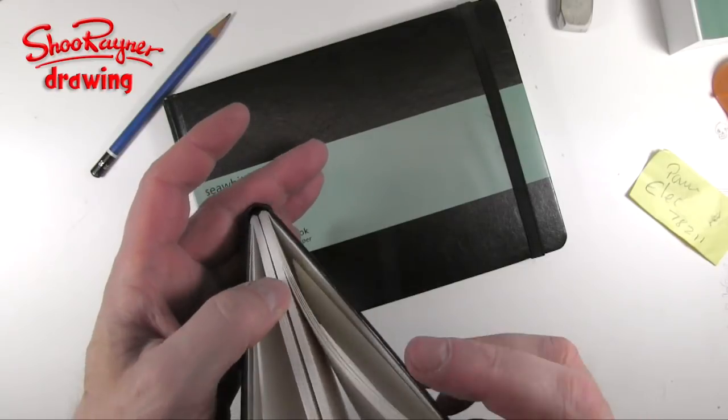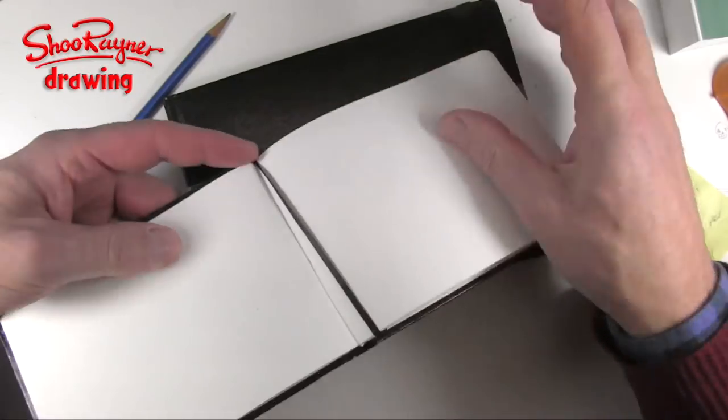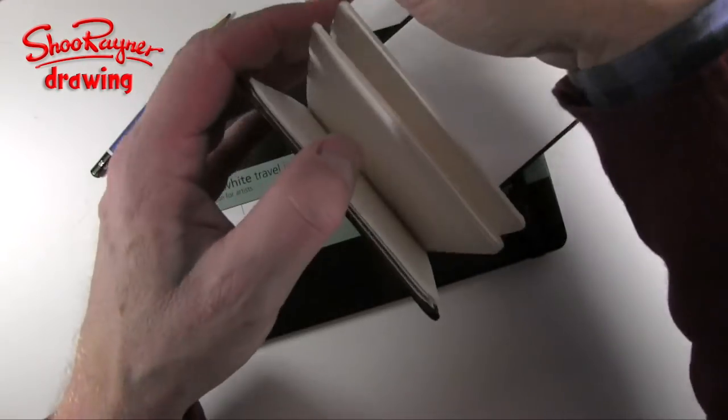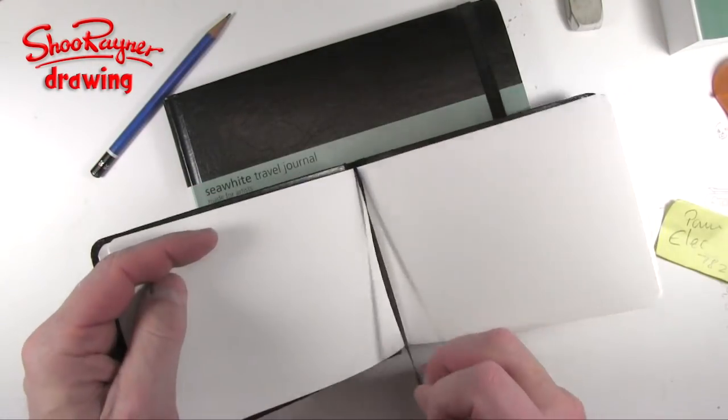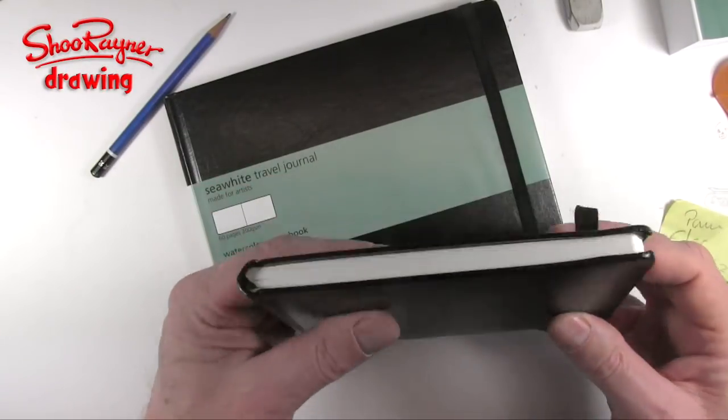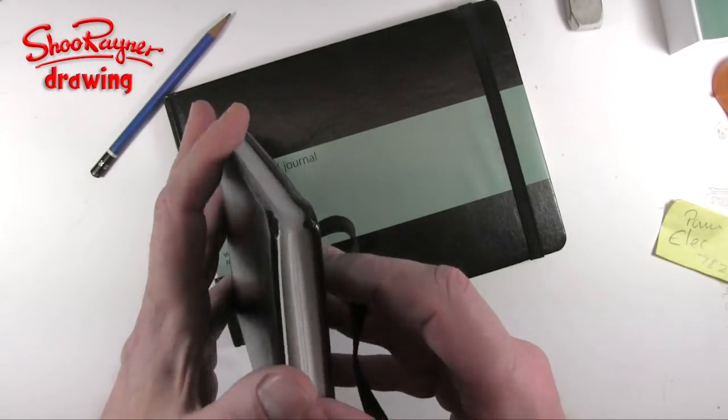It also has this little ribbon so you can place-mark your favourite drawing or exactly where you are — although with watercolour paper it's kind of quite easy to tell how far through the book you've got, so you can always place-mark that really good drawing you want to share with everybody.